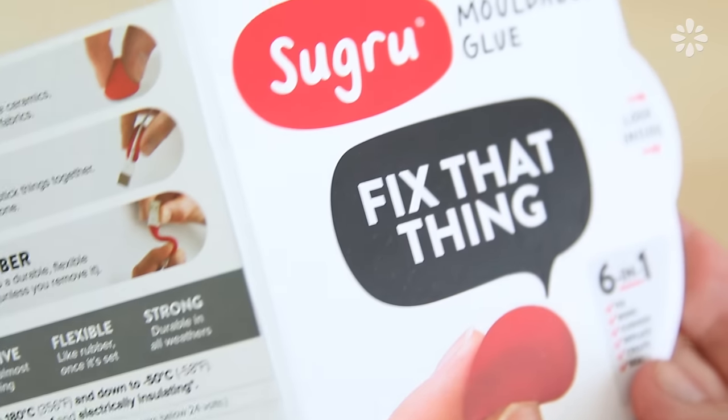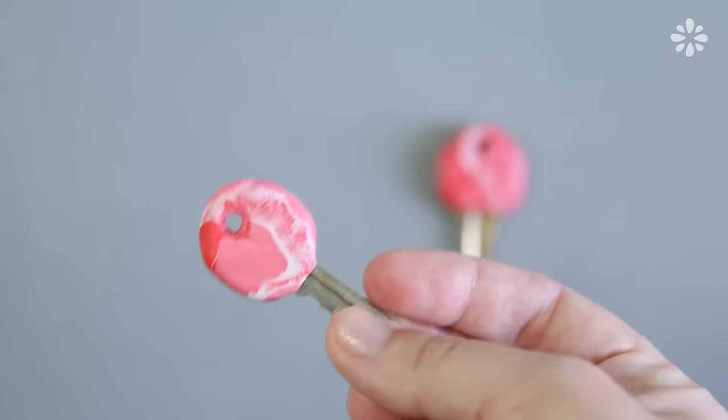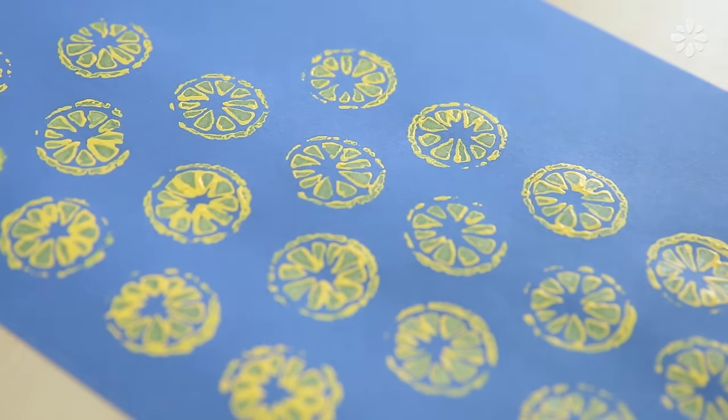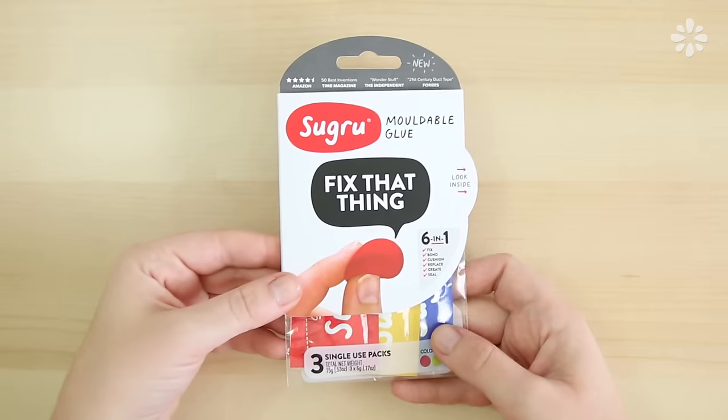Hello, it's Jennifer from Sea Lemon. In this video, I've teamed up with Sugru to show you five different ways you can use this awesome moldable glue in your DIY projects. I will tell you upfront, this is a sponsored video, but I honestly love this brand and their product, so I wanted to share it with you guys.